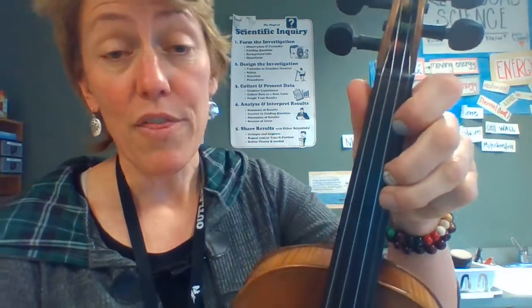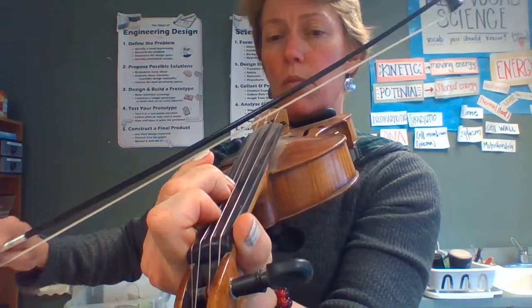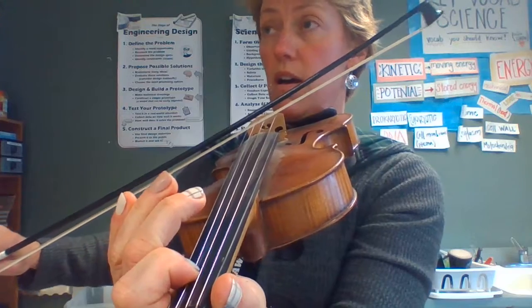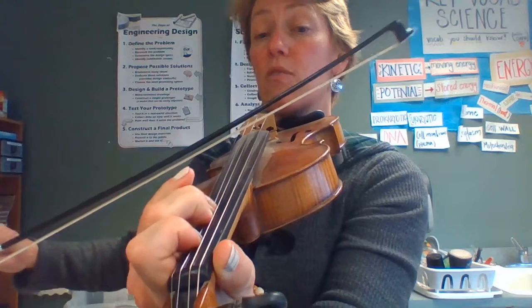Second line — super easy. Three, one, E, three, one. We're just going down a ladder, skipping the twos. Here it is again. Three, one, E, three, one. Let's play it. Three, one, E, three, one. One more time. Three, one, E, three, one.